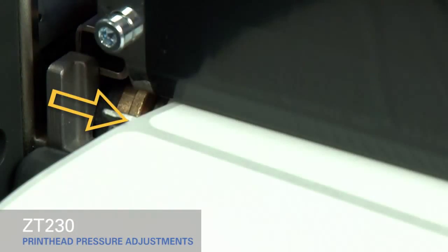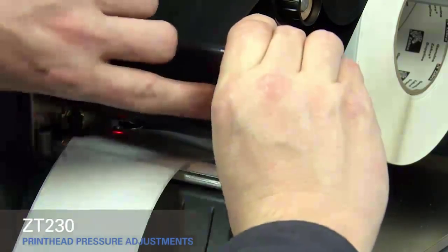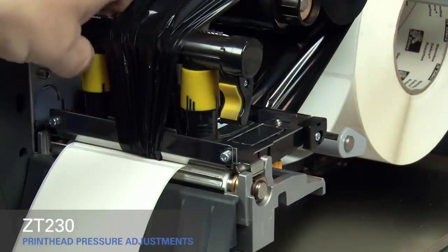If you experience media drifting to the right while printing, increase the pressure on the inside pressure toggle. Open the print head and move the ribbon out of the way. Close the print head. Rotate the inside toggle to a higher setting.